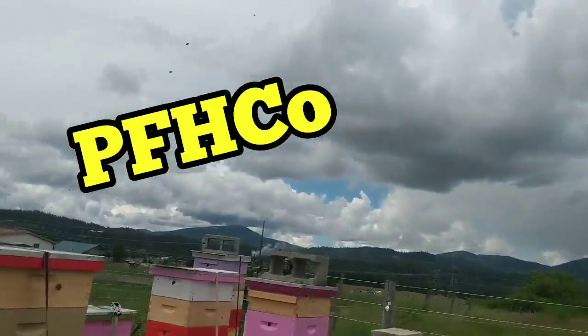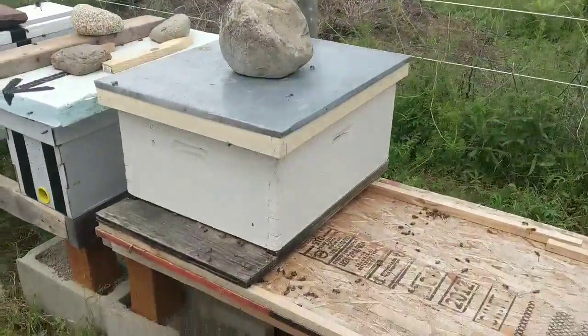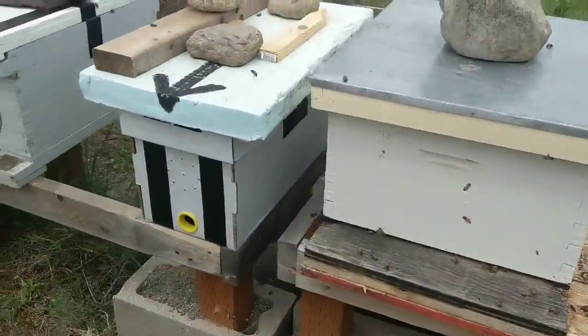What's up, you guys? Tim here, Post Falls Honey Company, June 14th, out at the north yard. This is the big swarm — this is Big Blue — and you're gonna see why I'm naming her Big Blue in just a minute.